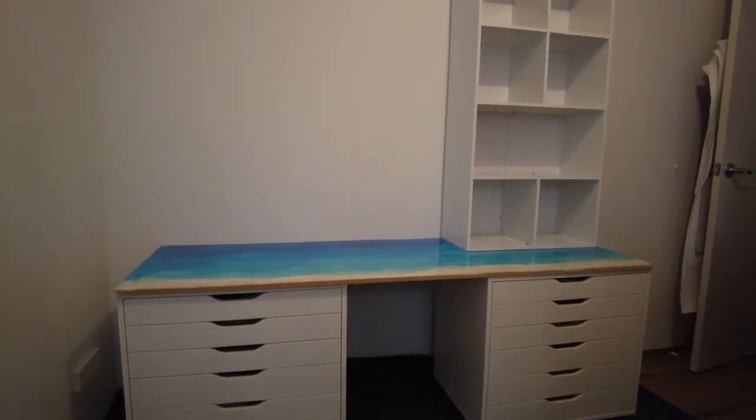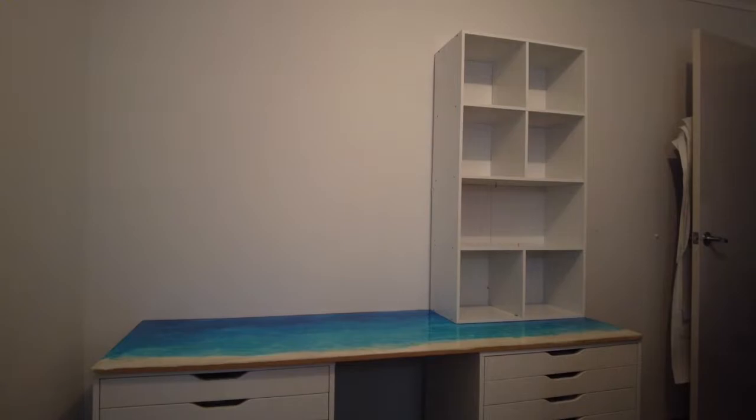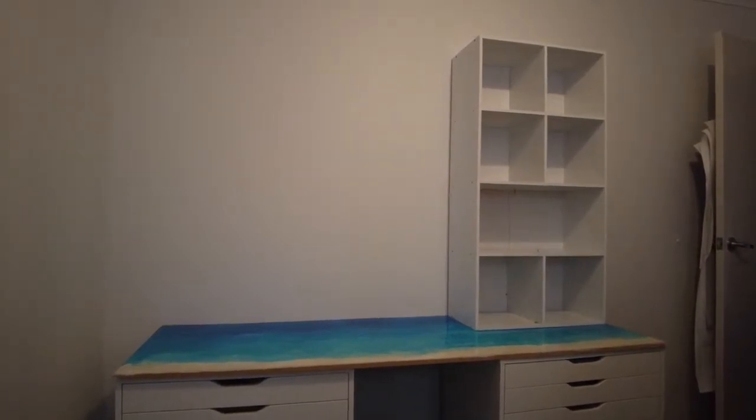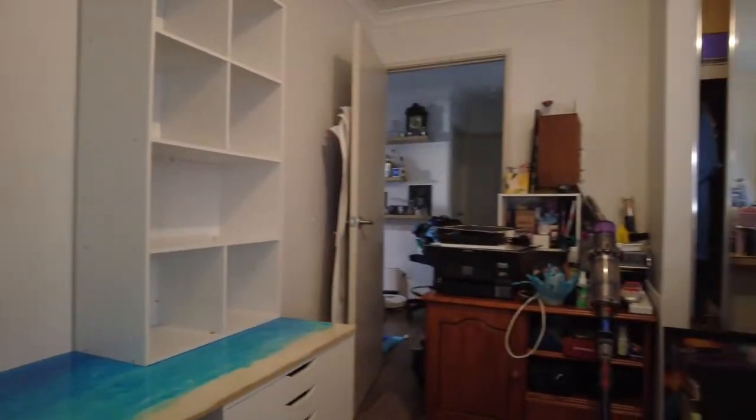I've actually gone upright with that — I'll be able to put some stuff on there to get it out of the way. Then we have this side, which I've still got to deal with.